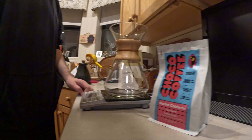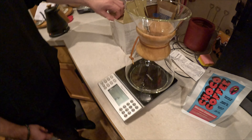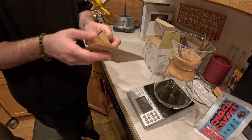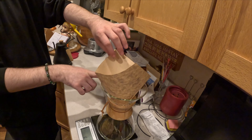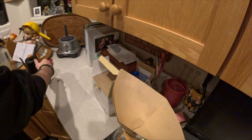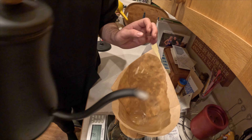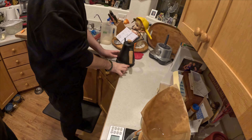Okay, so grams — you're gonna want to zero it out. And then you put your filter in. So this is how the filter is — you open it like with just one flap. The side with three goes right here on like where this little lip is, so you stick it like that. And then there's a thing that you do where you wet the filter and it gets the paper taste out, so you have to wet it all around. And then heat up the water.